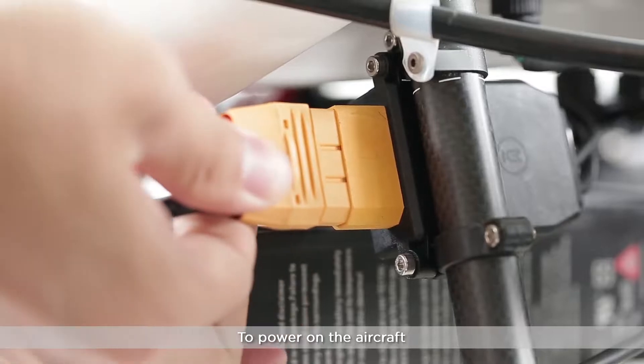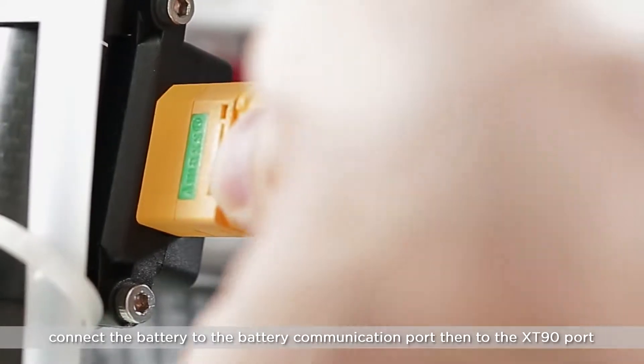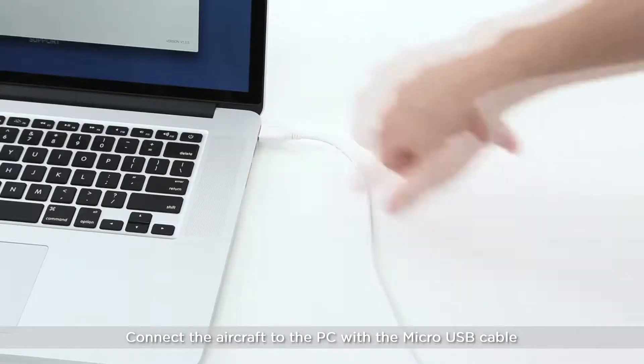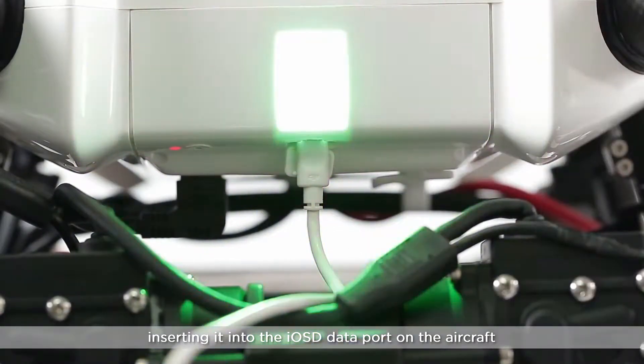To power on the aircraft, connect the battery to the battery communication port, then to the XT90 port. Connect the aircraft to the PC with the micro USB cable, inserting it into the ISO-D data port on the aircraft.